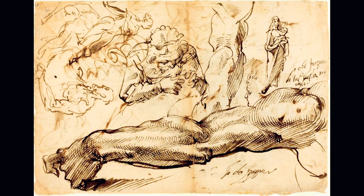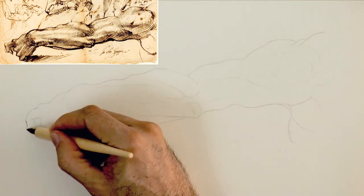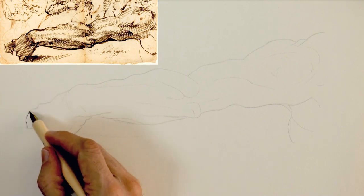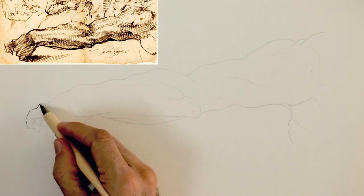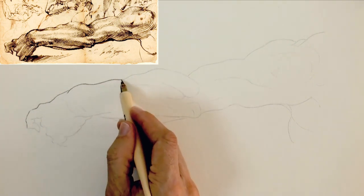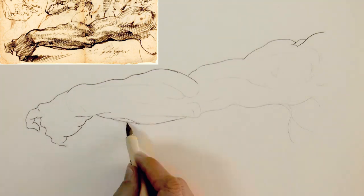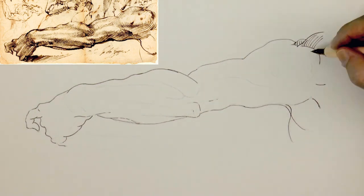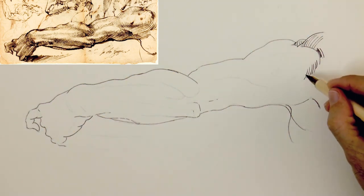To practice doing this kind of drawing we are going to copy this study of an arm by Renaissance Italian master Bartolomeo Passaro. I already copied the outline of the arm and of the muscles, and now I will just go over it with a dip pen and ink. Let's begin shading.